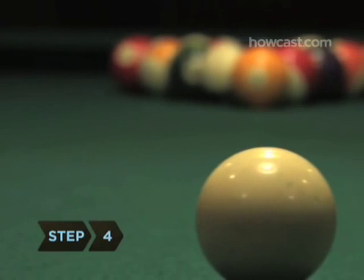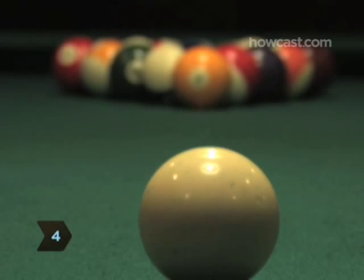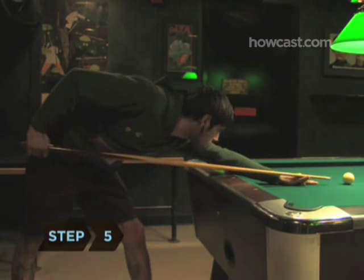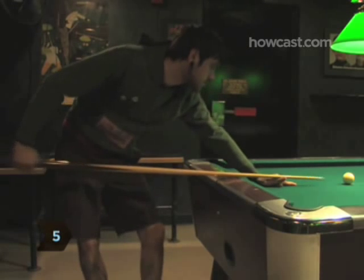Step 4. Target the closest, or head ball, which is usually the number one ball. Step 5. Stand up straighter than you normally would when taking a shot, but keep your knees bent.